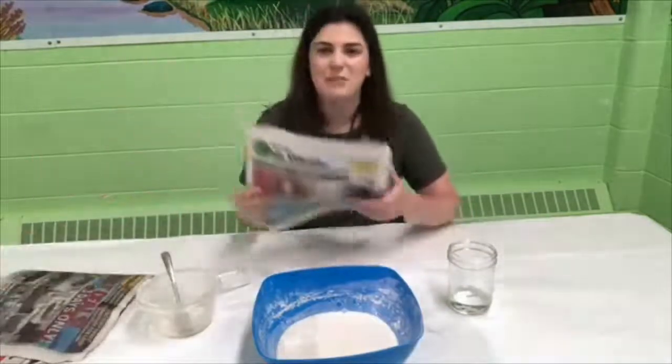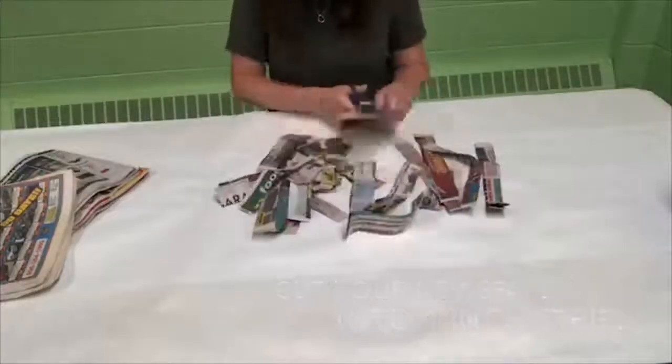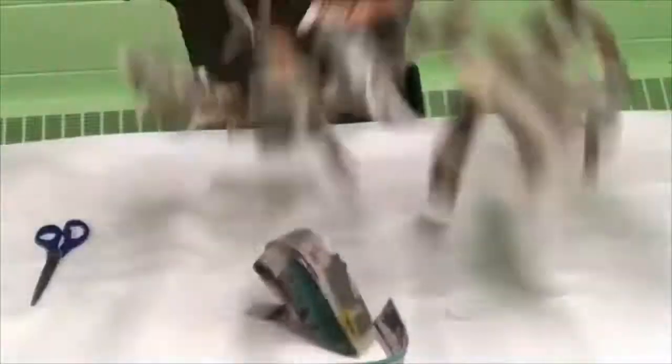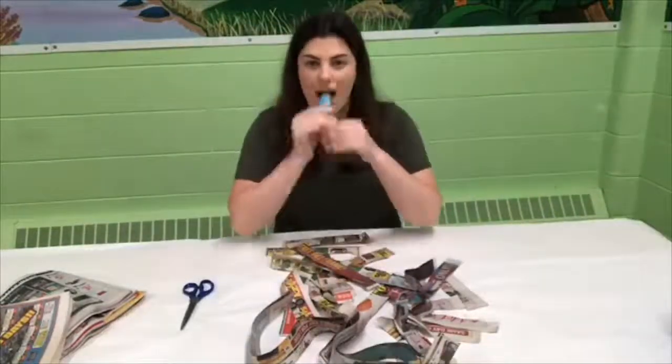For this step I'm going to cut my newspaper into some big long strips and then I'll show you what I'm going to make. Check this out — I have all my paper cut.